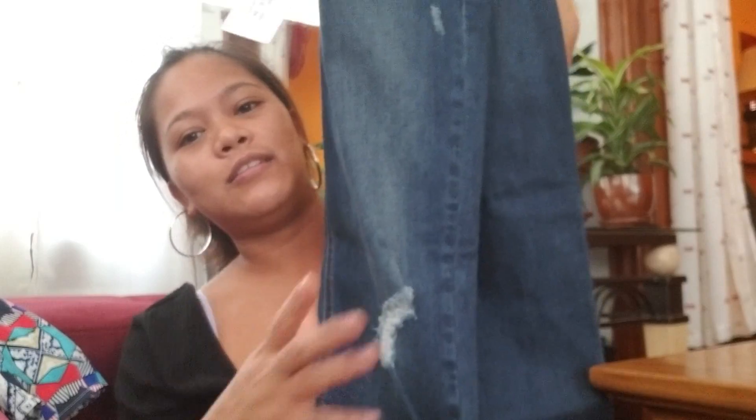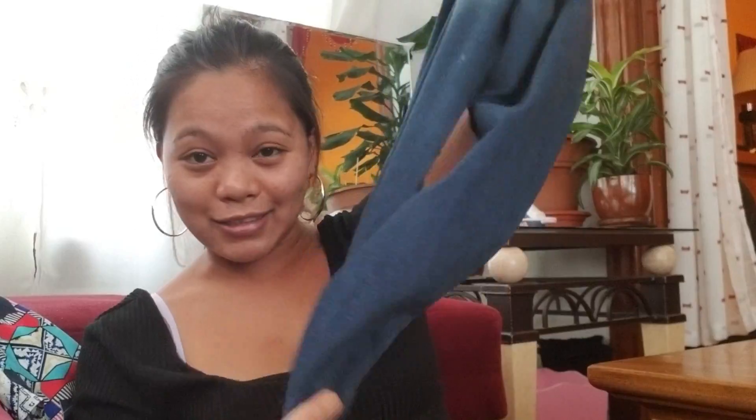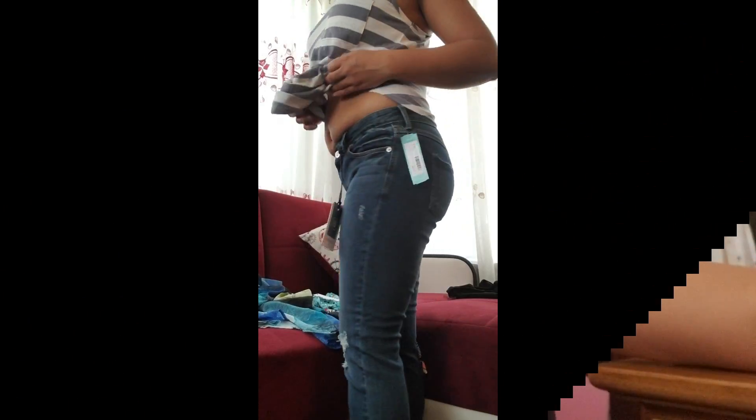The last item is a pair of jeans from Just USA — distressed skinny jeans. I like jeans like this — distressed cut and skinny. I think it's the same size as what I'm wearing. I like it a lot. So I'm going to try all of this on, see how everything fits, and I'll let you know what I'm keeping and what I'm not keeping. I'll be right back.